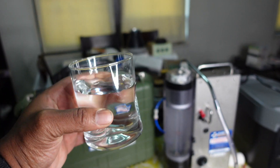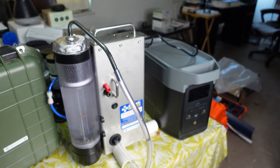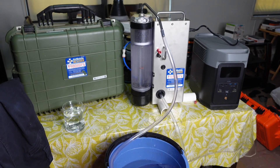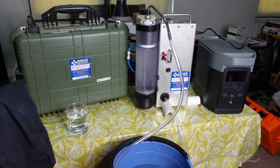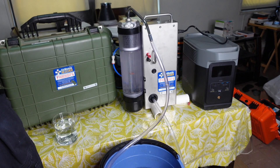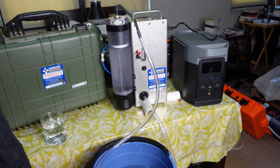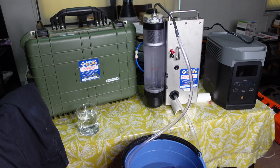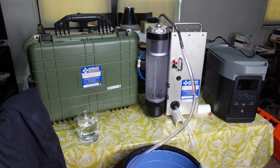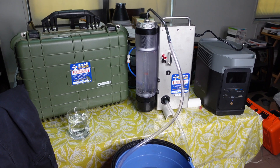Hopefully this video convinced you guys that the Air Mobile Rescuer is something you definitely should have in your prepper gear, because this thing cleans water and it's being used all over the world in multiple environments with multiple contaminated water sources containing various diseases, bacterias, or viruses.